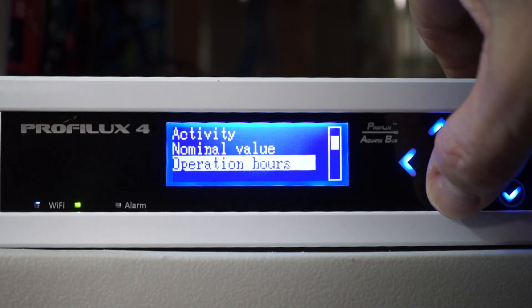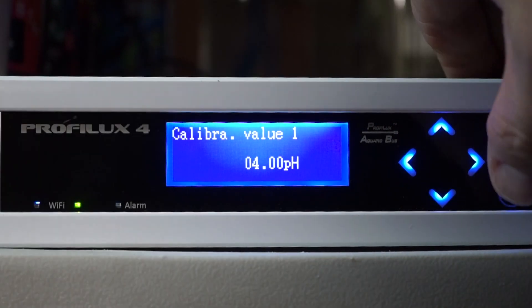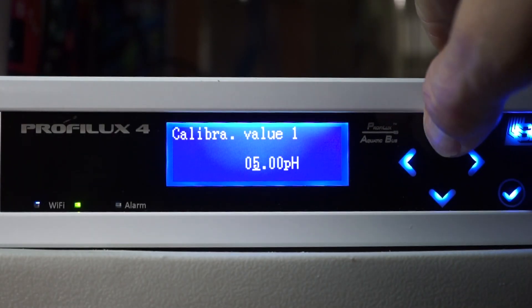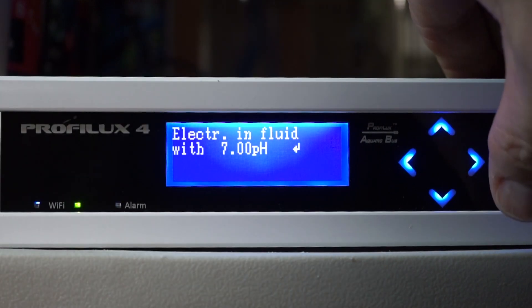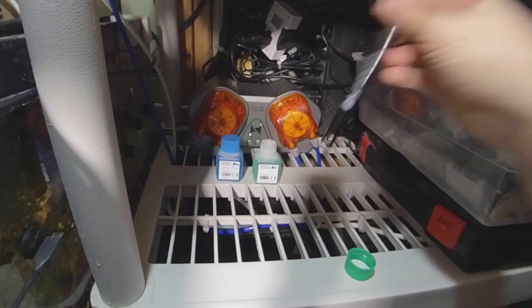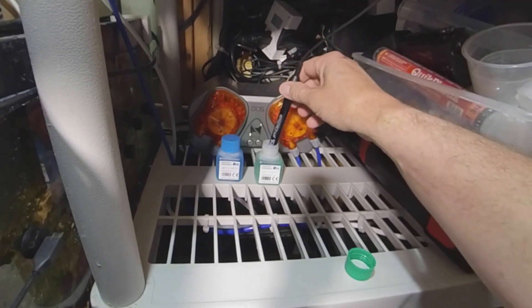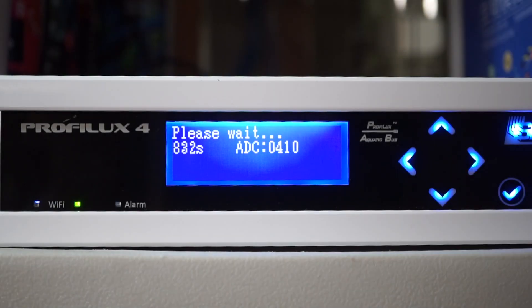Now let's take a look at calibrating the pH probe. This probe's calibration is performed basically the same manner except it's calibrated at two separate points — one is 7.0 and the other is 9.0. I always rinse the probes in RODI prior to dropping them in calibration fluid, flick it off a little bit to make sure there's no RODI on there, and drop it in the 7.0 fluid and let it sit for a little bit and start the countdown timer.